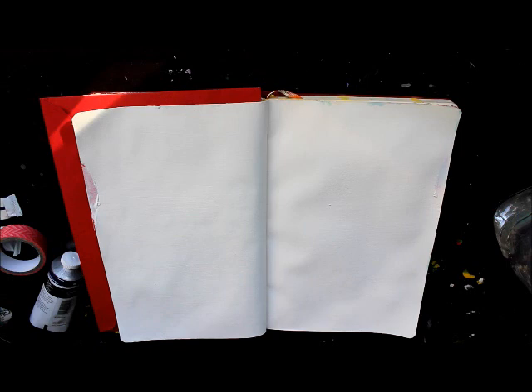Hi everyone! I'm back again today with a little art journal page that I'm making. I'm doing some pretty cool techniques today, so I thought I would make it an art instruction video as opposed to just a fast-forward art journal video.